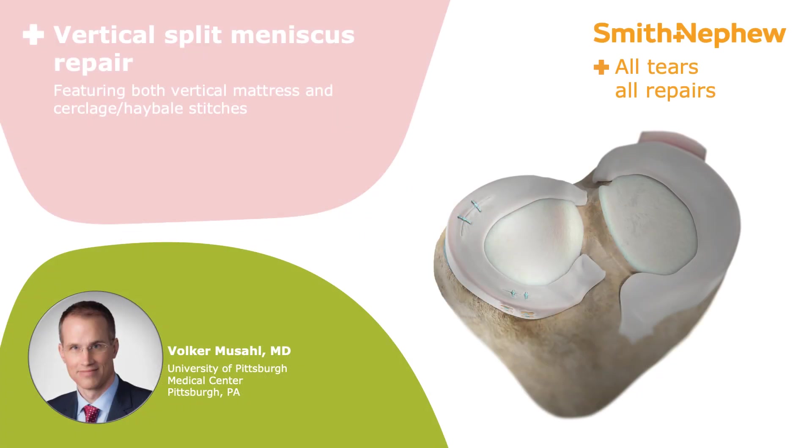This is Dr. Volker Moussa from the University of Pittsburgh Medical Center. In this video I will show you two ways to repair a vertical split tear using an all-inside device. The first method will demonstrate a traditional vertical mattress stitch, and the second will feature a series of cyclage or hay bale stitches.